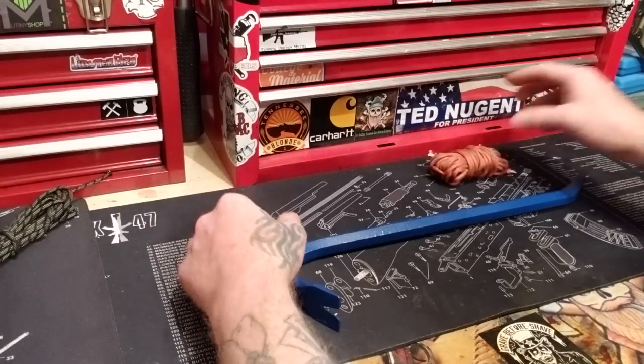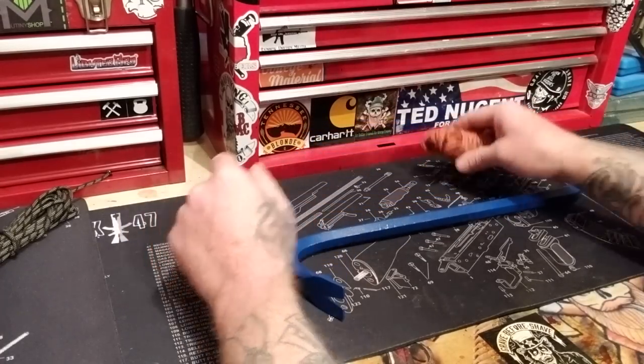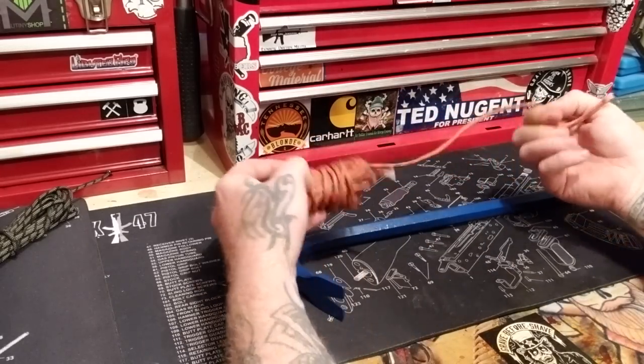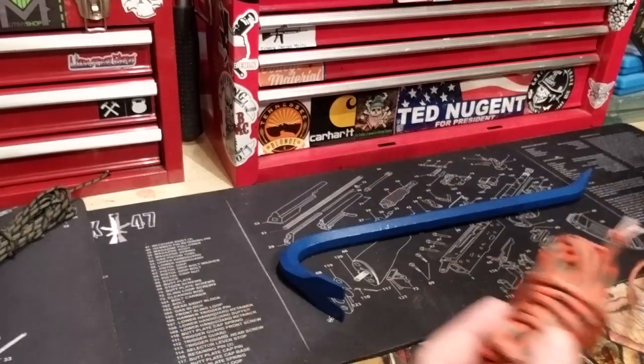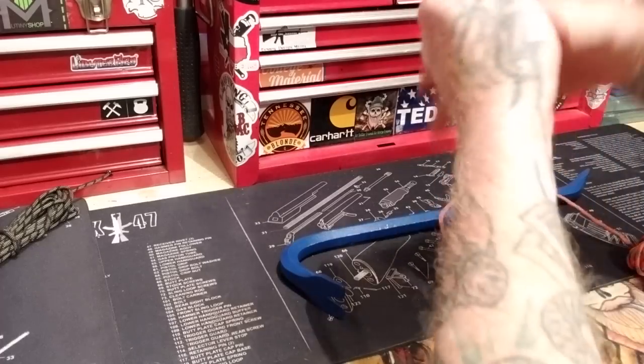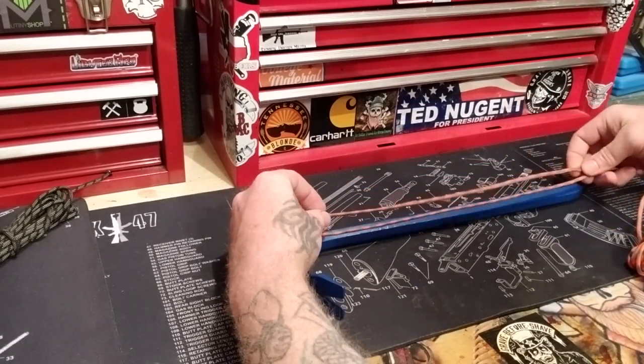I'm not going to waste any time — I'm going to get right to it. I'm going to wrap it in standard fire cord and it's orange. I'm going to show you how to wrap one of these. What you want to do first off is bring it like this.